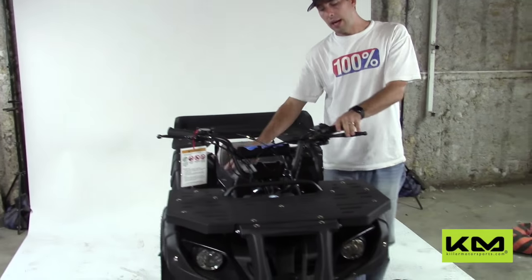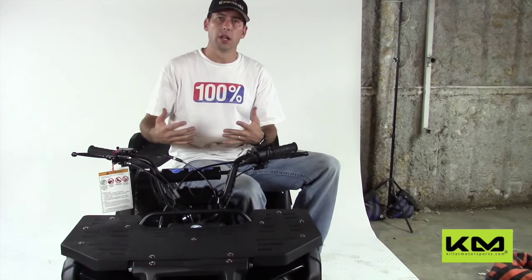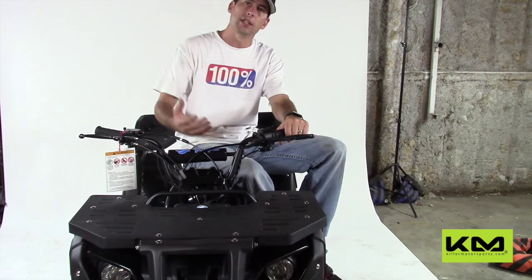Once you get it assembled, make sure it has gas in it. When you turn it over to start it, it's going to take a little longer for the gas to pump up. Make sure the choke is on, get it started.